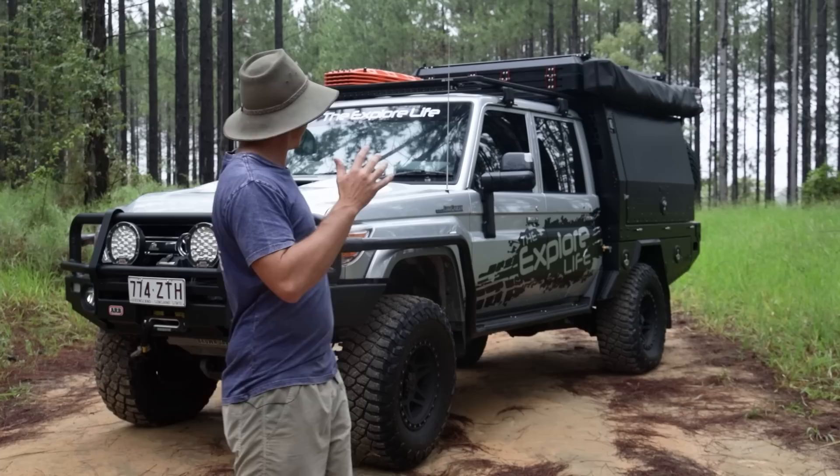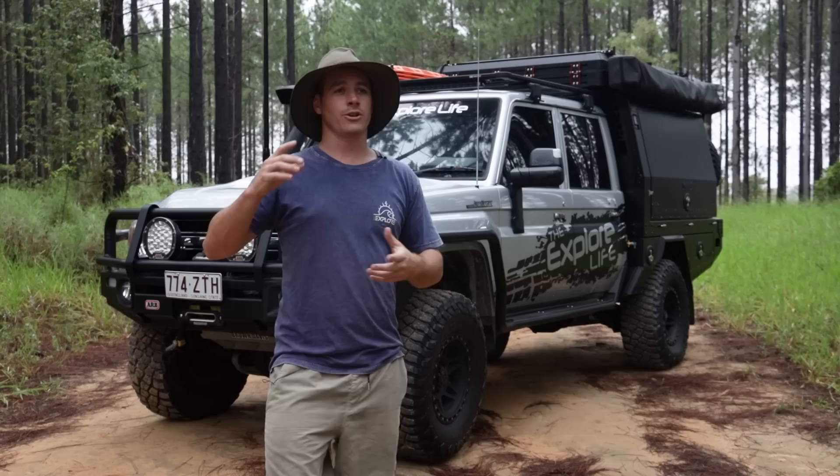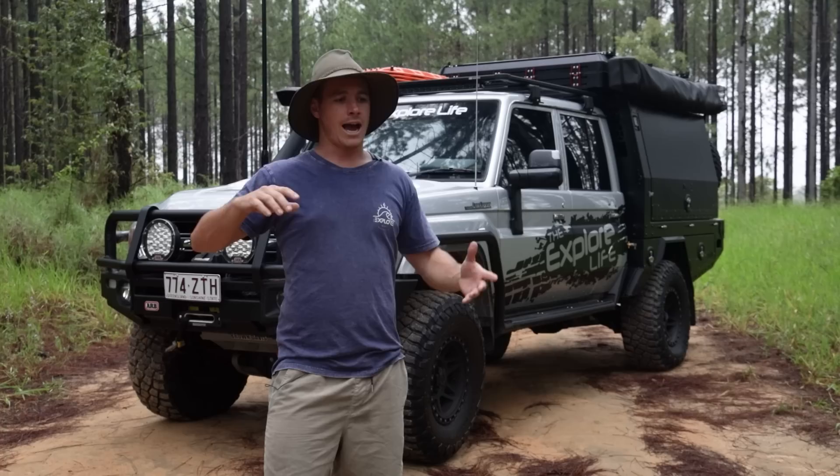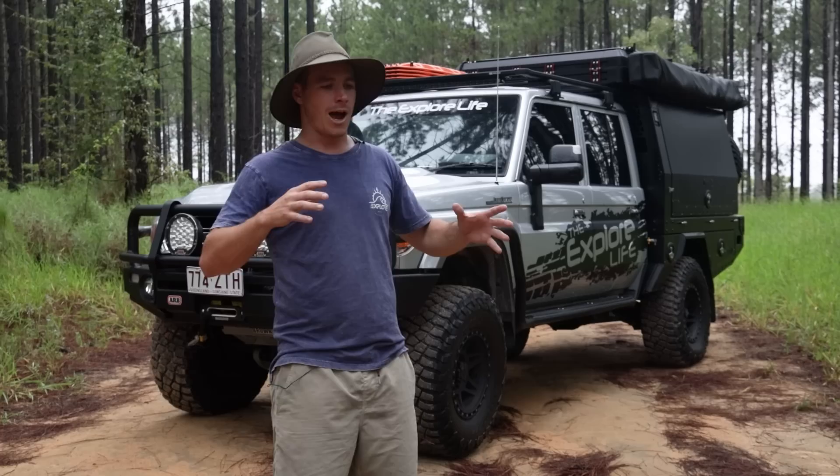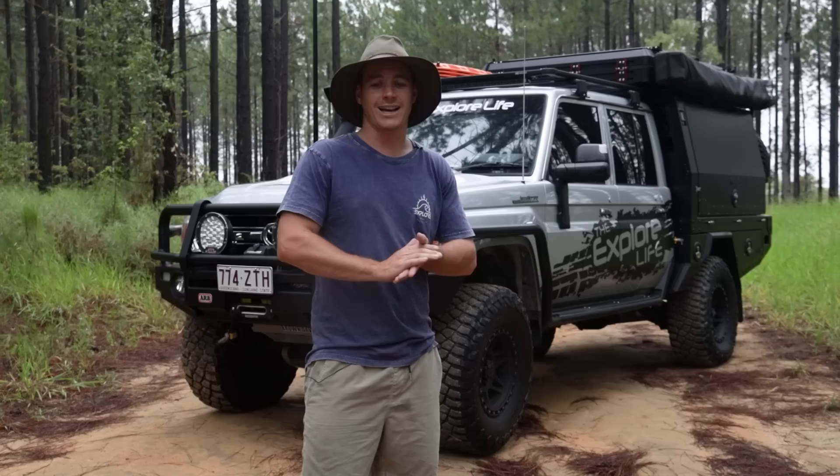This right here has been a bit of a dream of mine since I started Explore. Credit where credit's due - I got a photo on my phone back from 2015. Justin from Patriot, the black truck. There's been so many other inspirational 79 builds, and that's when I started this. I wanted this, I had this vision in my head. To be honest, it's almost bang on what I was thinking back in the day. It really hasn't changed much.